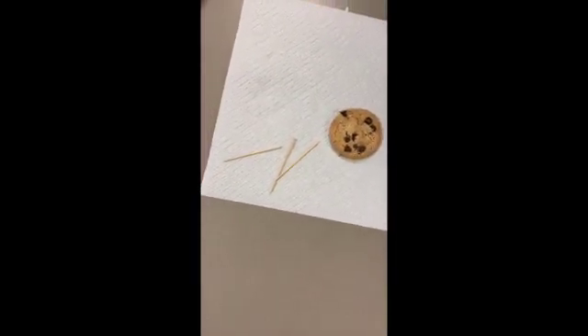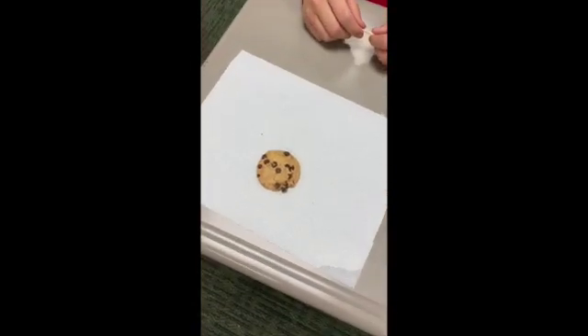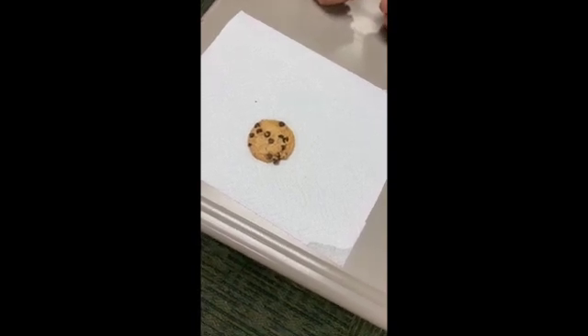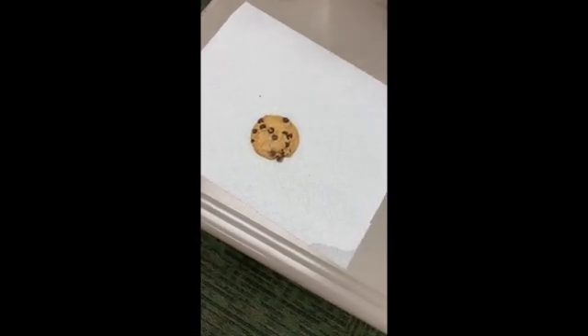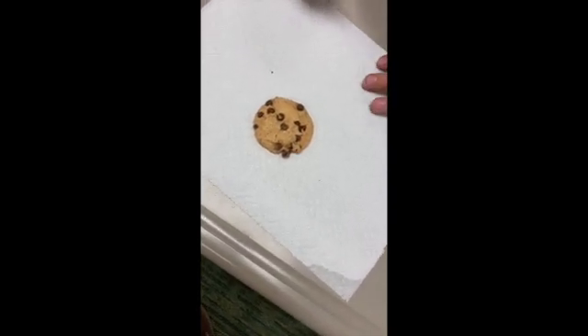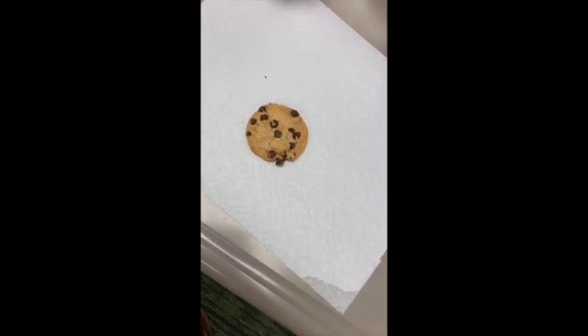You're going to need two to three toothpicks and you're going to use those as your paleontology tools. You're going to start digging through the cookie after you write down your observations — so write down your observations first, and then start using your tools and dig through the cookie trying to get out the chocolate chips.